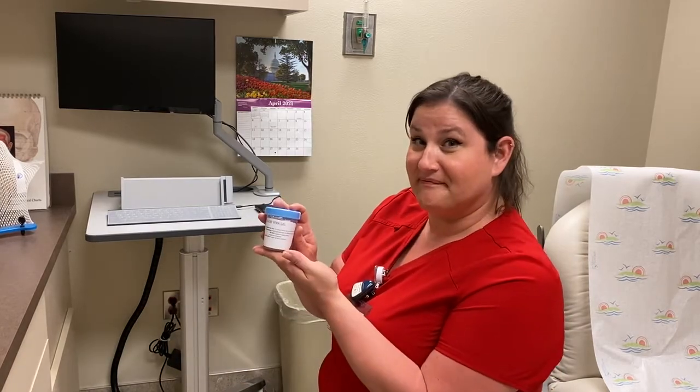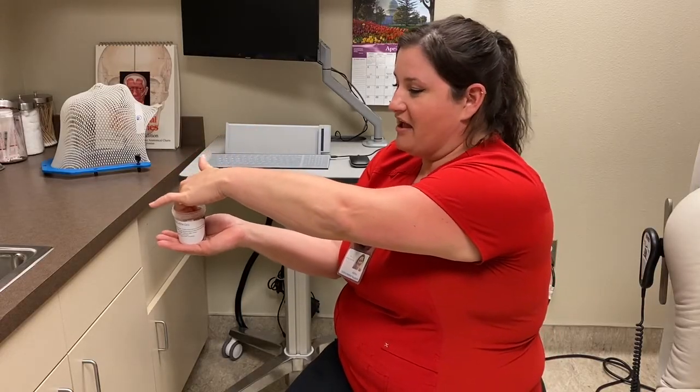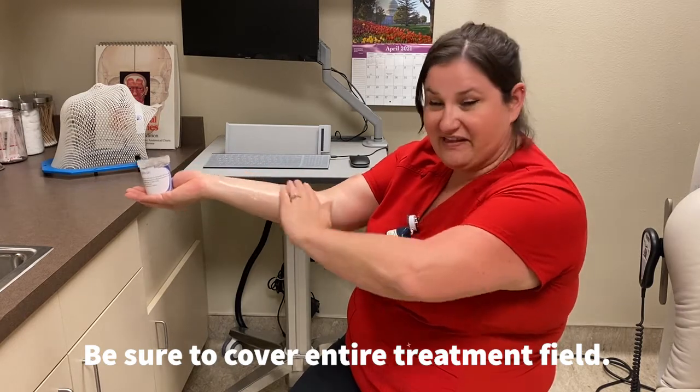We supply you with your aloe, and this is what it looks like. You're going to use three fingers to grab a healthy amount and just spread it across the area that is your treatment field, just like this.